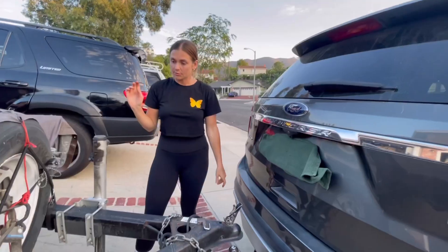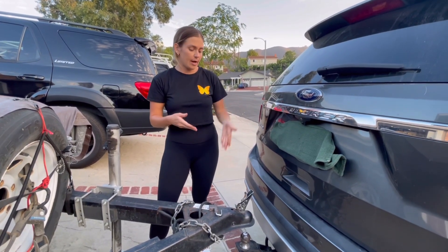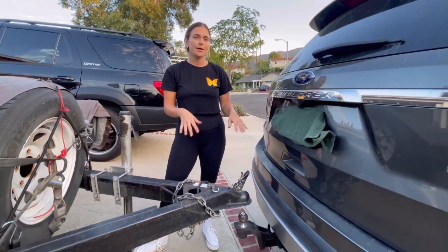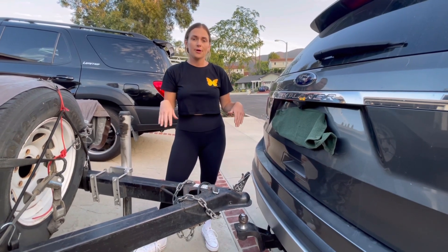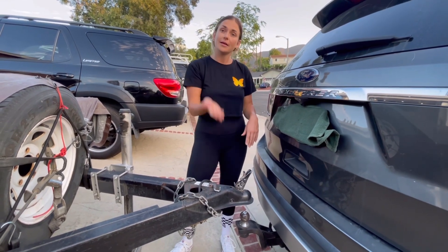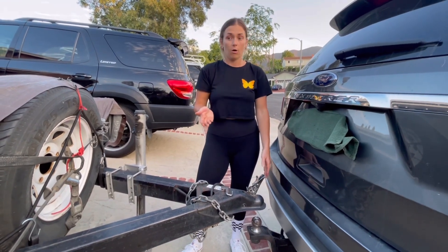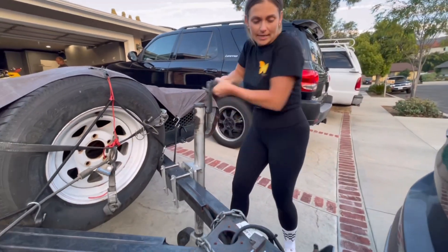Second thing you want to do — once you do that — is back up your car. If you don't have a backup camera, just have someone help you. I have a backup camera now, which definitely makes it a little easier. You want to make sure before you start backing up that the tongue of your trailer is higher than the ball on your hitch. You raise it using this handy-dandy crank.